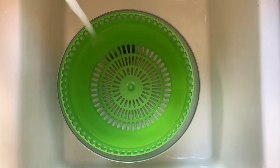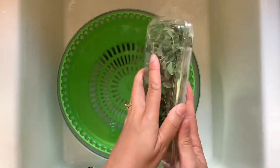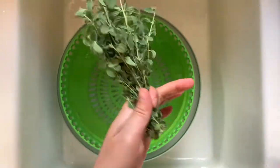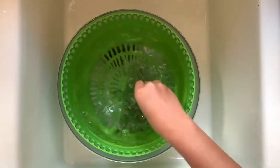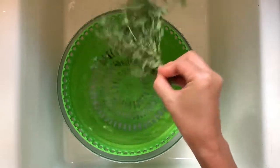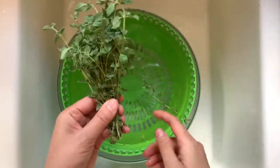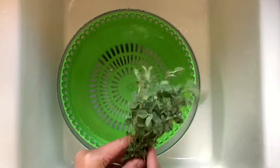Let's fill it up with cold water. Here is our oregano. Open it up, grab it by the bottom of the stem and use it as a handle. Go ahead and dip it in the water a few times, shake it off — the water still looks clean, so we can reuse it for the other herbs. Place it on the kitchen towel that has been laid out.